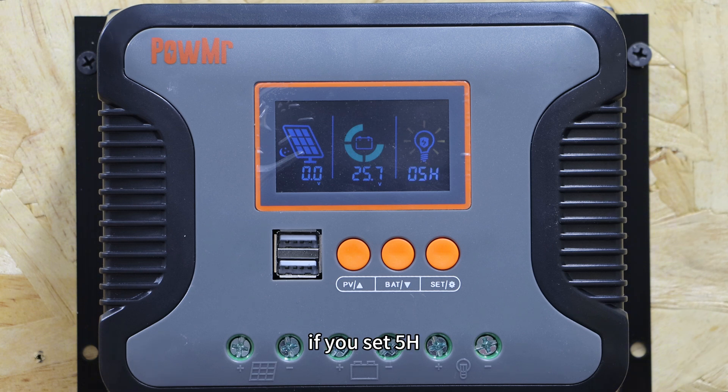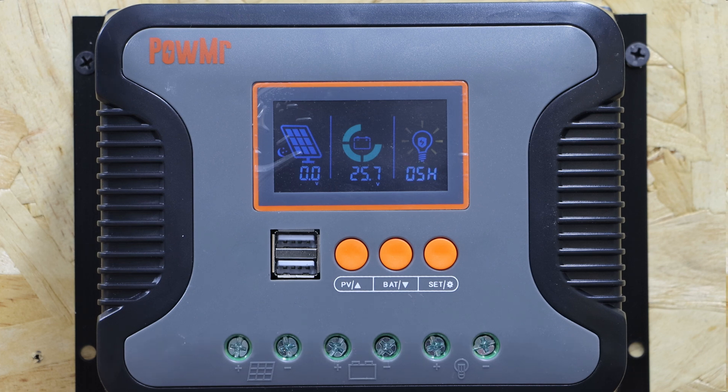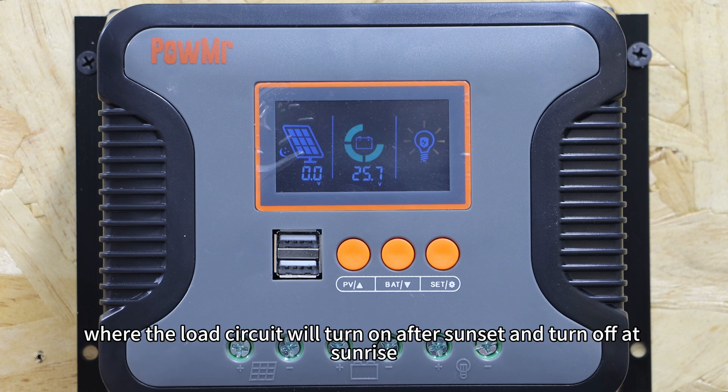For example, if you set 5H, the load circuit will turn on 5 hours after sunset. 0H represents the light control mode, where the load circuit will turn on after sunset and turn off after sunrise.